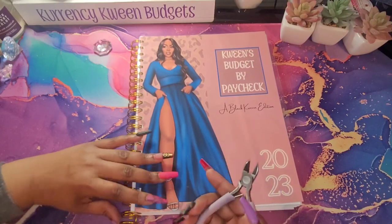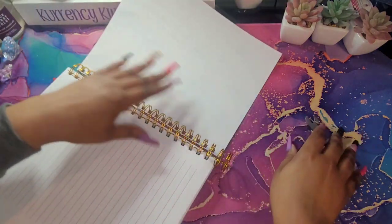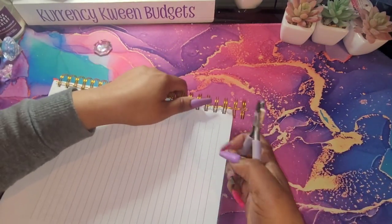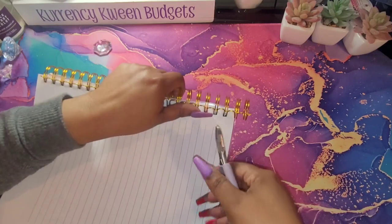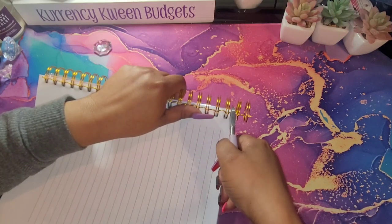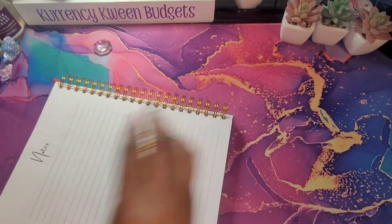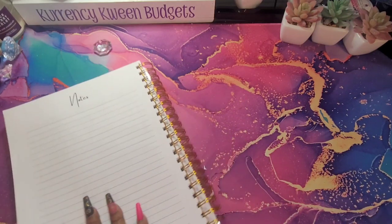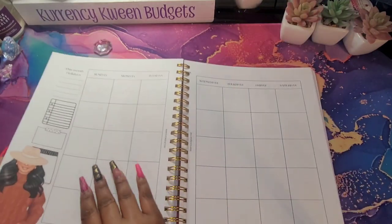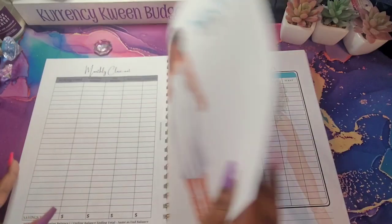I have my wire cutter and I'm just going to turn it over. Let me open this back cover up. I'm just going to cut off this excess that I'm not using — I'm not going to cut too close — just a little snip to cut it off. And that is trash. And we have our planner! That's my budget planner, y'all, and I love it. She is so vibrant, she is full of queens.